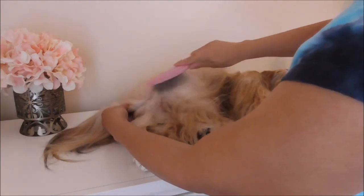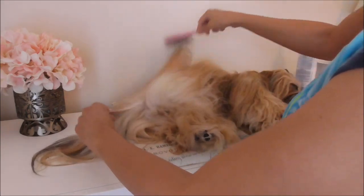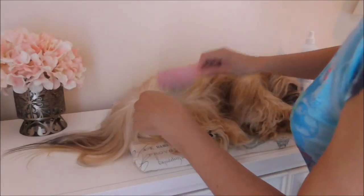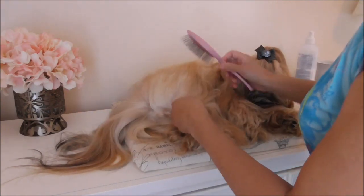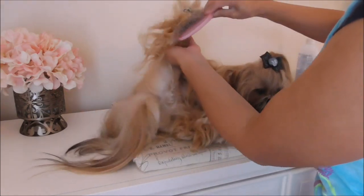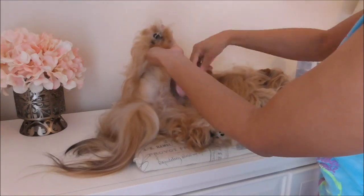Doesn't have to be perfect, it's just general — trying to get the hair away from where her poop comes out, so that she has a clean bottom after she goes and it's not dangling off of her coat. So I lift her leg and I brush inside of her leg, pulling that hair upward.